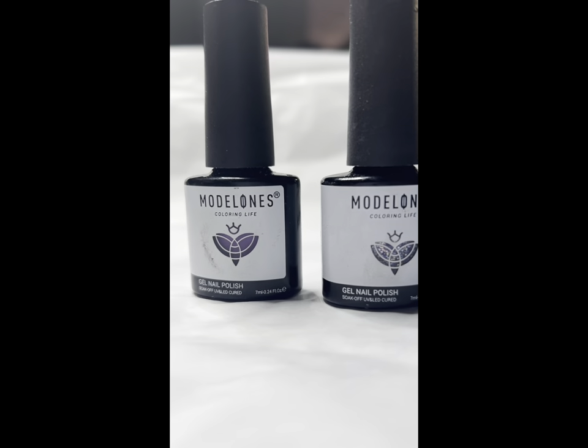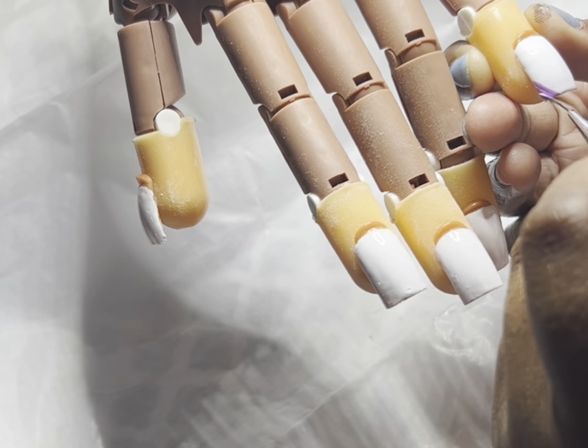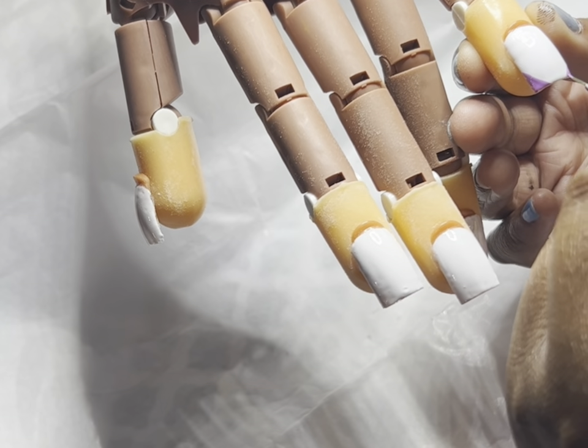I bought these last year or the year before, but I'm just now running out. I've got to re-up. Basically y'all, I'm still doing these Frenchies, like 40 hours later.